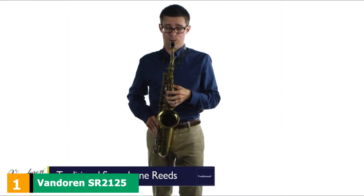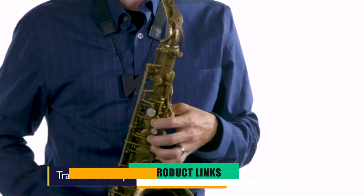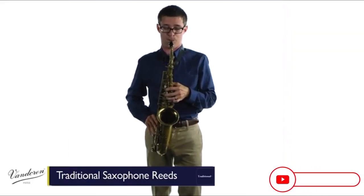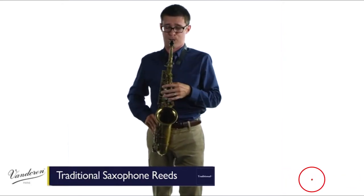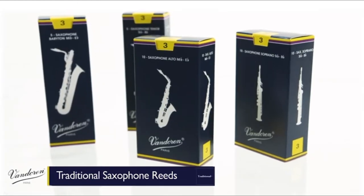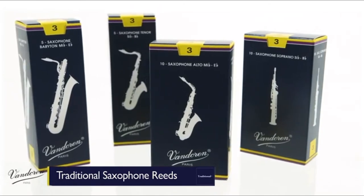At the first position of our list, we have Vandoren 2.5 Alto Sax Traditional Reeds. Taking into account the thin cut of these reeds, it is easy to tell that they will allow you to be more than flexible when playing your saxophone. Thus, you will find it easier to perform a staccato with reeds of this particular thickness. The company makes traditional reeds, so they will be made out of cane.